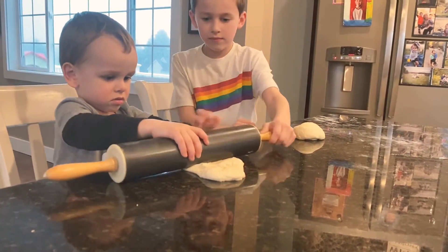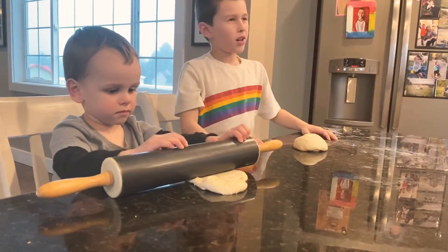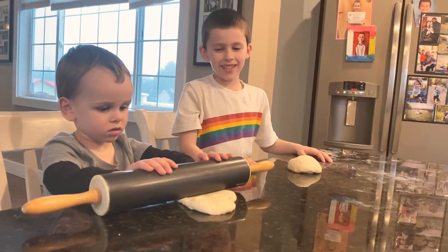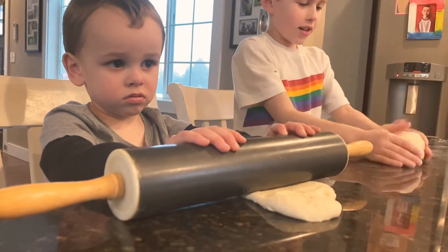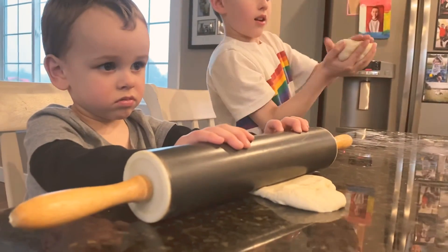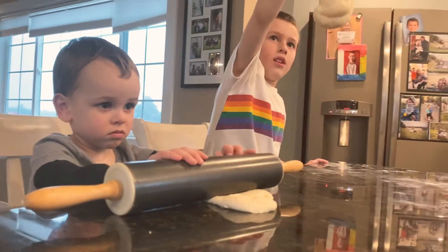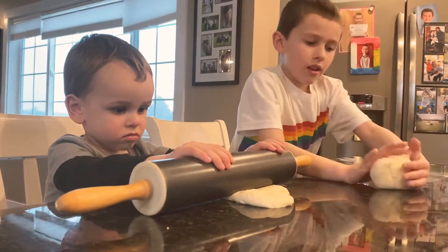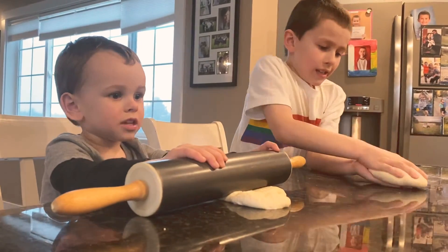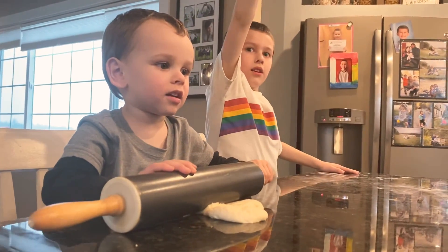But Bryce, look. He's doing it the old-fashioned way. What? He is? That's how I used to do it. Sure. You do it, Bryce. I'm trying to throw it, Mama. Yeah? Brycey, what are you doing? Pizza. Uh oh. Bye-bye.